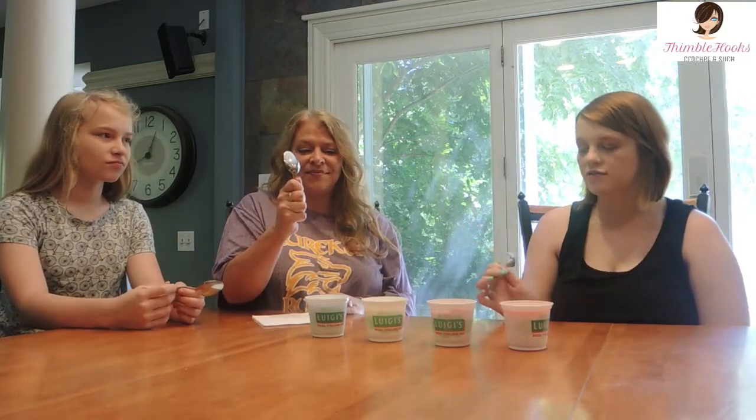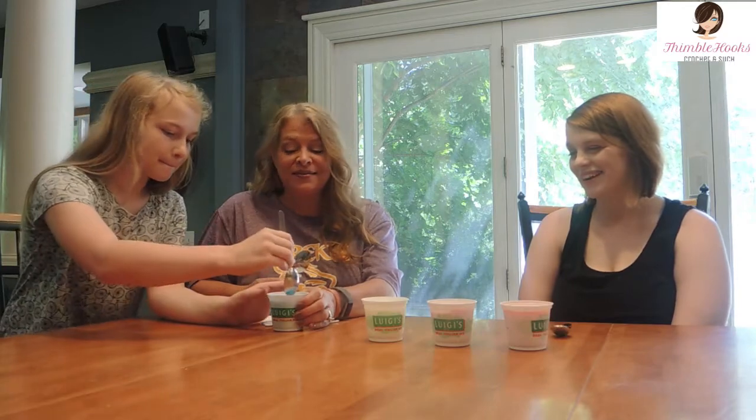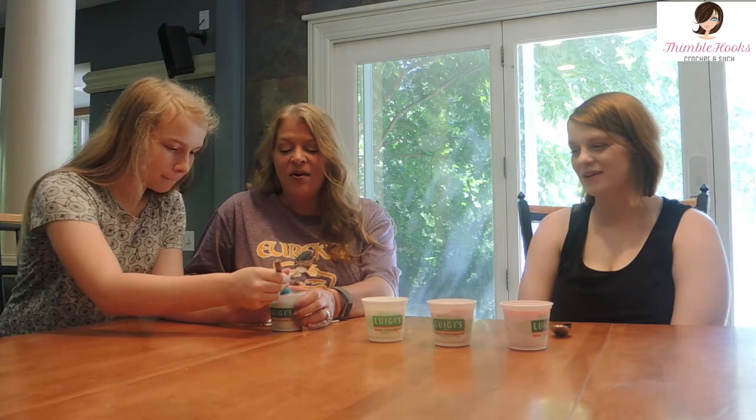All right everybody, welcome back — we have everything open, we have our spoons ready, and we are going to try all four of these flavors. We'll start with the blue raspberry because I don't eat blue things and Gabby doesn't eat blue things. So you guys go ahead.